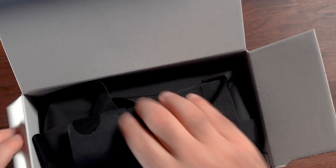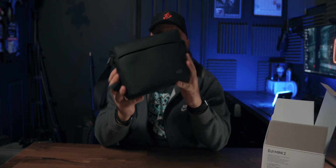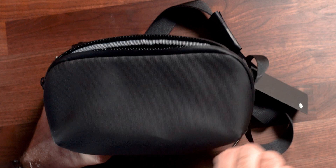Let's get this open — DJI Mini 2. First step is to get this out of the box. The first impression here is this is a really, really nice bag. It feels waterproof, not sure if it is, but it feels waterproof. Let's get this open and see what we've got inside.